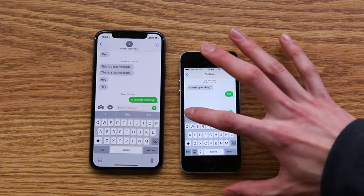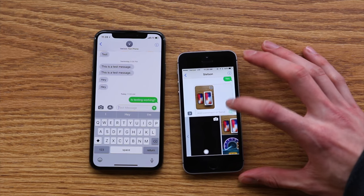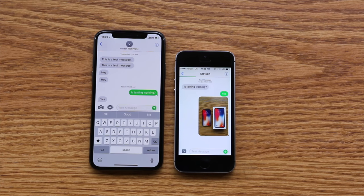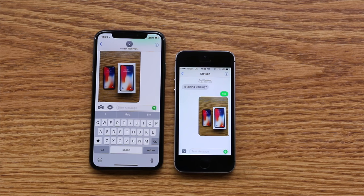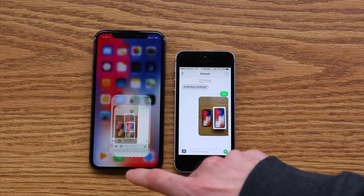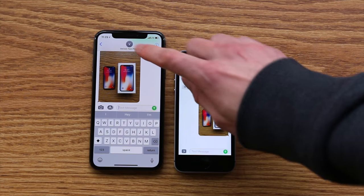Now we can test out picture messaging, which would include group and picture messaging, by sending a picture — I'm just going to send that as a reply. It may take a little while, so I'll speed up the footage a little bit. And there you go, so you can see both texting and picture messaging are working — all aspects of texting work great.